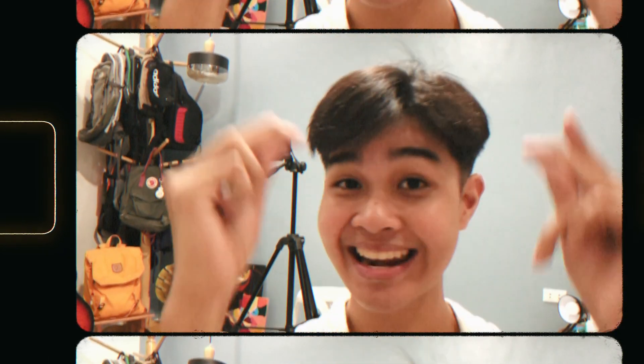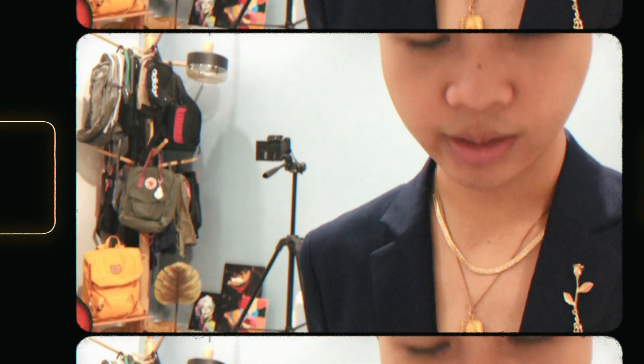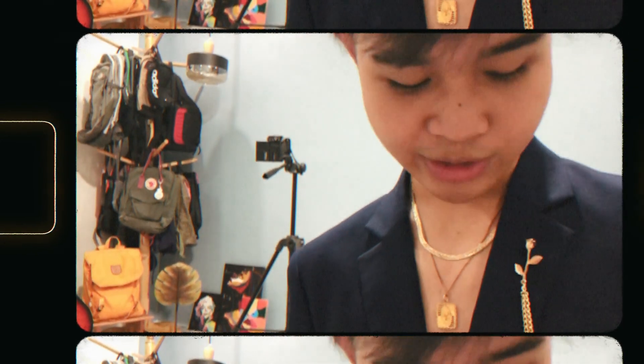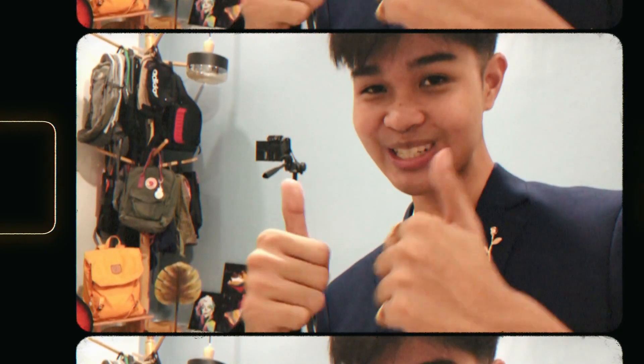I'll change into my second outfit now. Sorry for the audio again — it's raining so bad. This is the final outfit — I'm just using the coat I wore at this year's promenade. I also have some gold accessories: I layered these two necklaces, I have two rings, this bracelet, and an accessory which is sewn onto the coat itself. Right now I'm shooting.